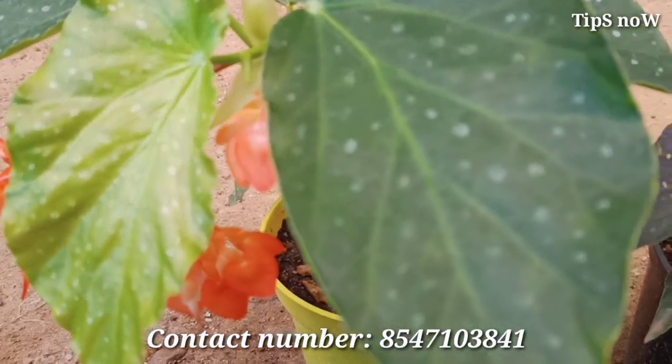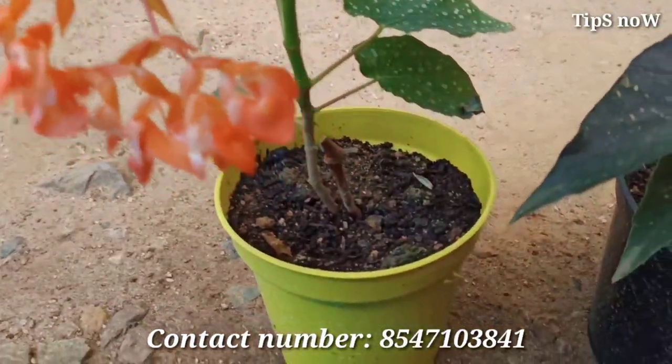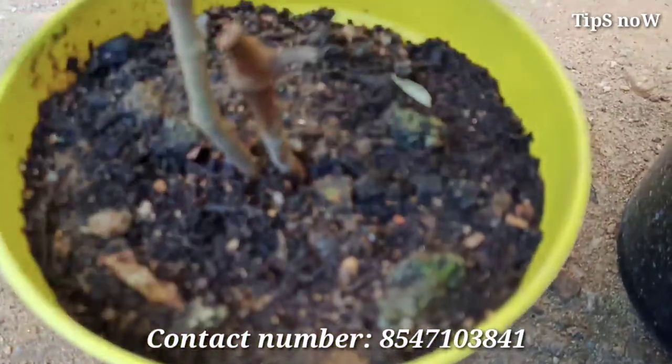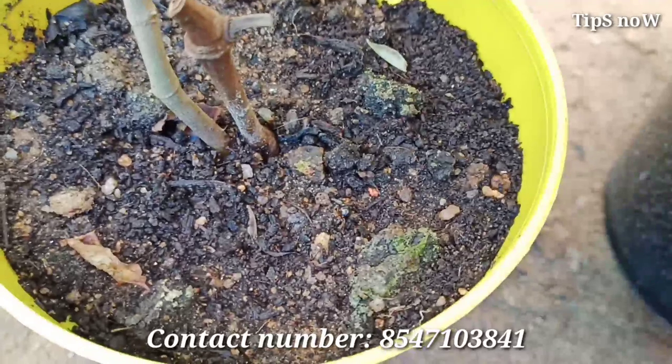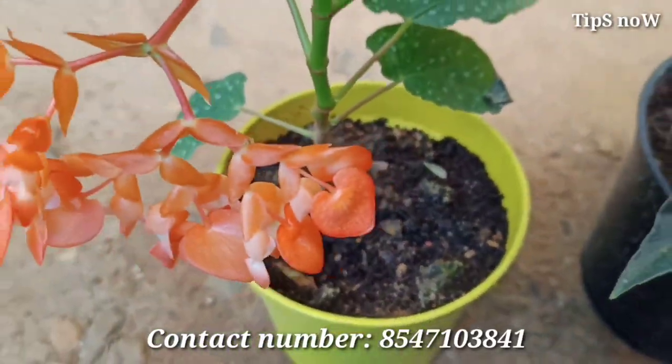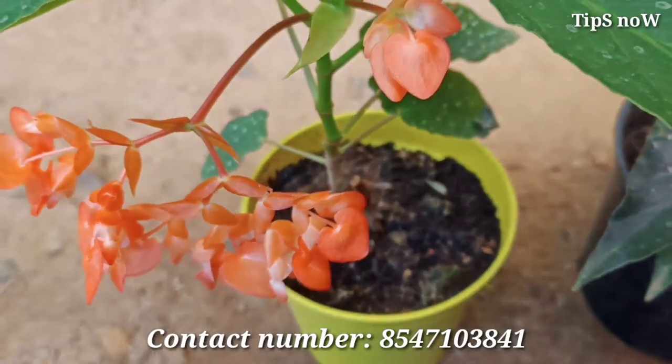We will spray these pesticides on the leaves. We will put the cane begonias on top and also apply pruning on top.